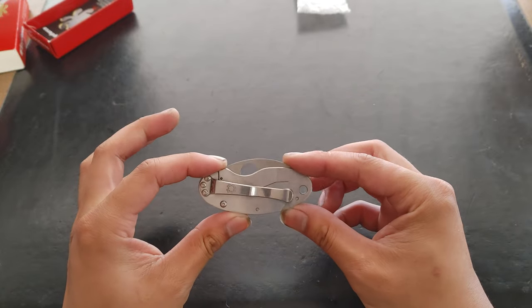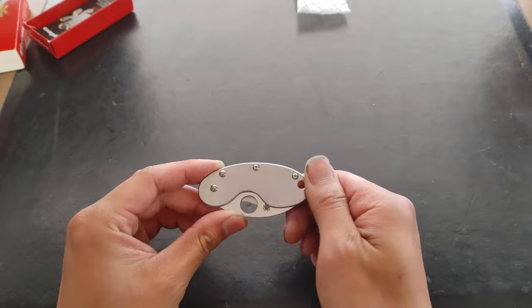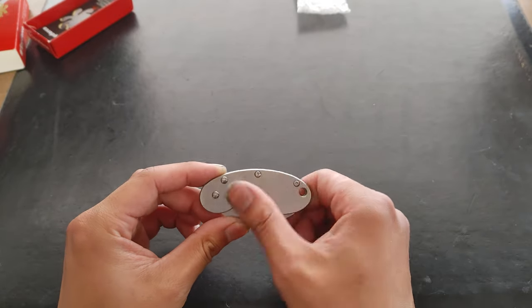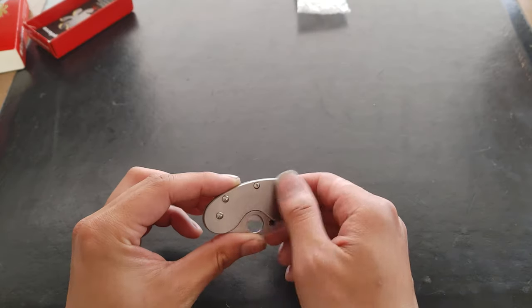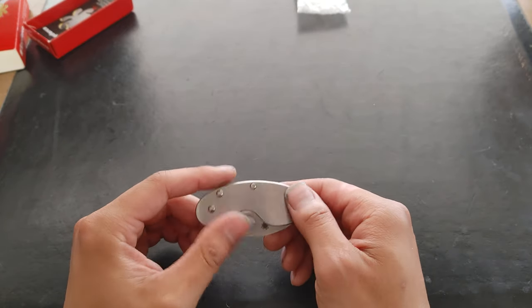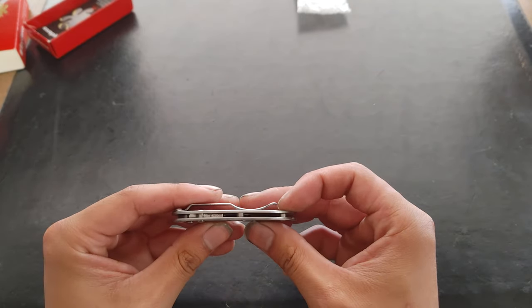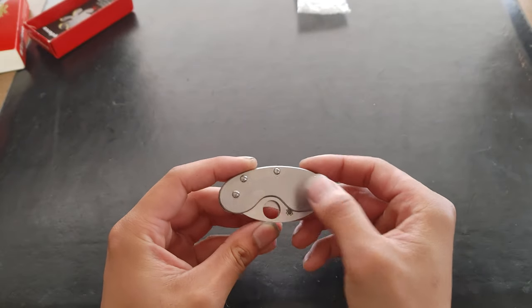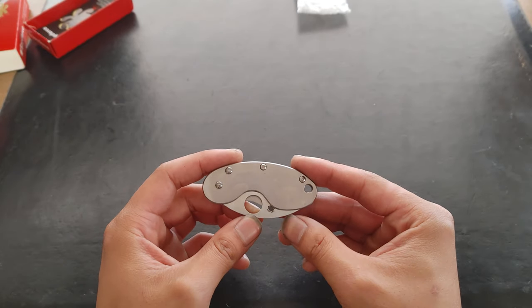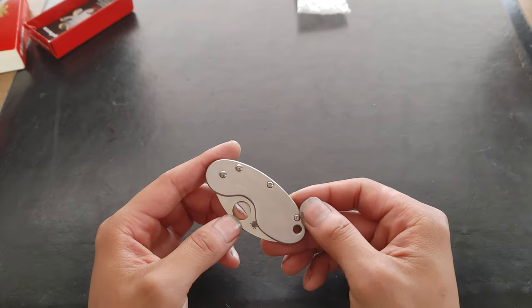Another thing I really like about this knife is that giant flat side — it's slippery, but also it's an amazing canvas. As an artist, I can engrave whatever on it. It has pretty good thickness, so you can engrave pretty deep on here. Really cool — you can customize this if you're into that.